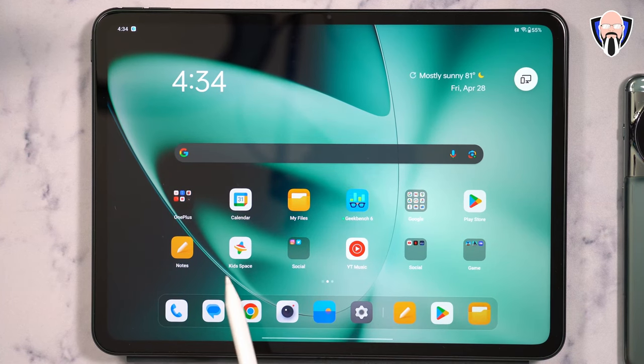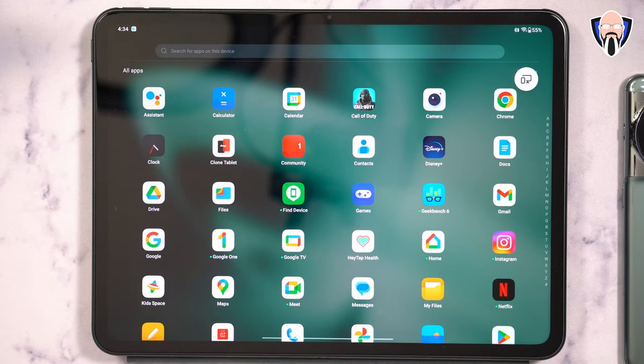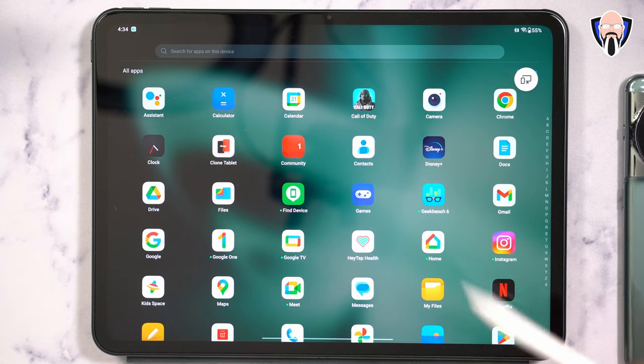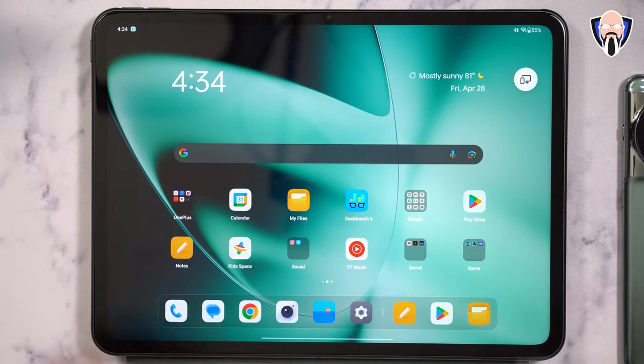There are a few applications installed here including Google Spaces, your standard community app, wallet, Disney Plus, Geekbench, and Call of Duty Mobile. All Google Play services are installed since this supports Google services.